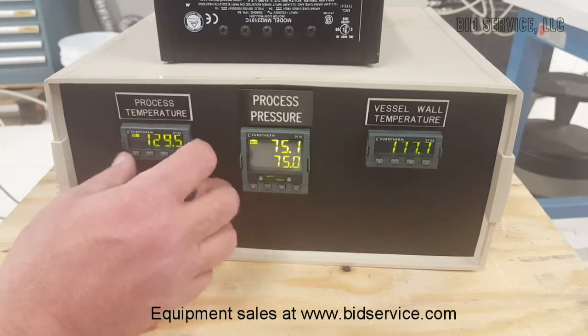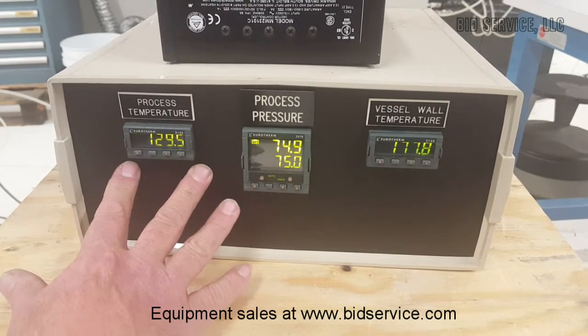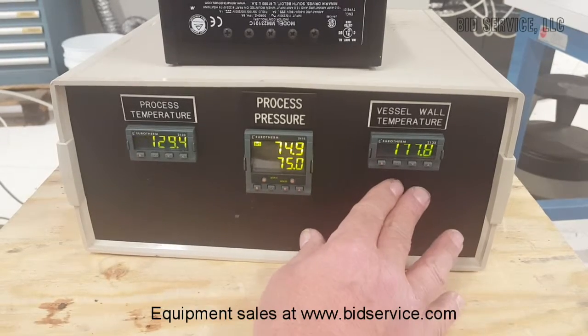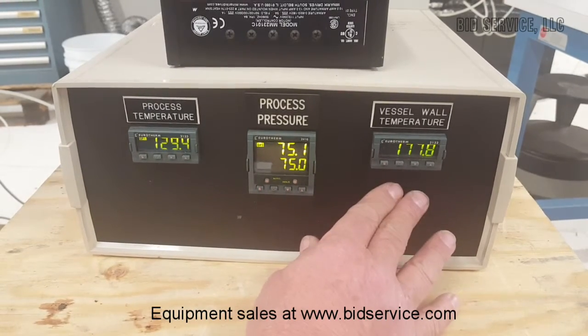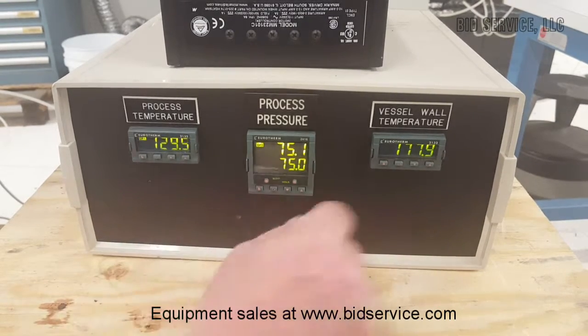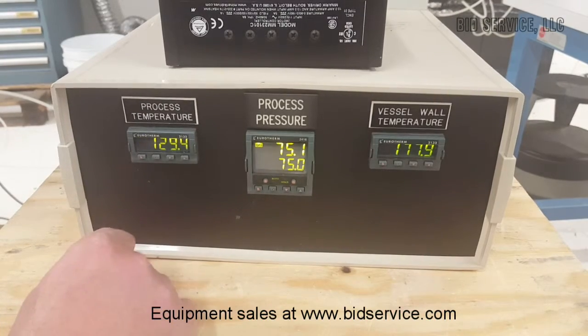I'm not sure exactly what pressure or temperature this can go up to. I would imagine that if you took it up in slow degrees, you may be able to keep this in check and still build up more temperature. But seeing that the maximum temperature is 204°C, we don't want to exceed that.